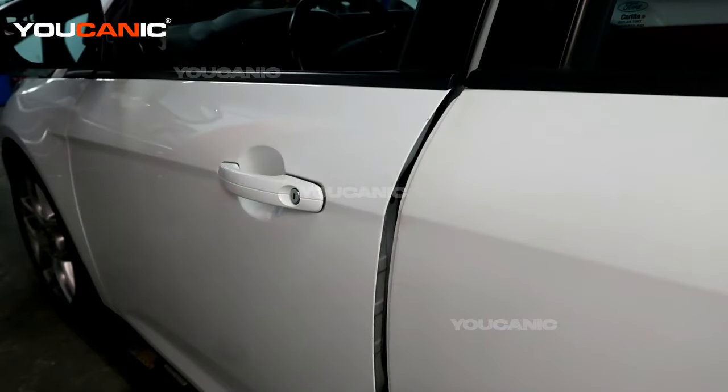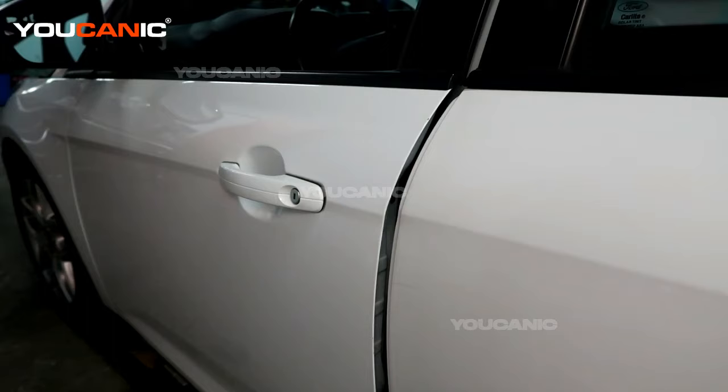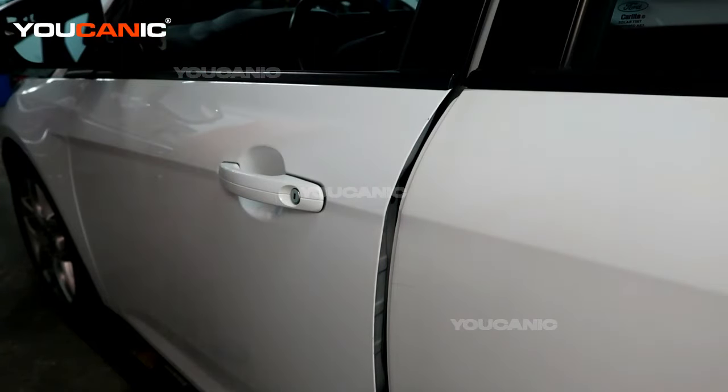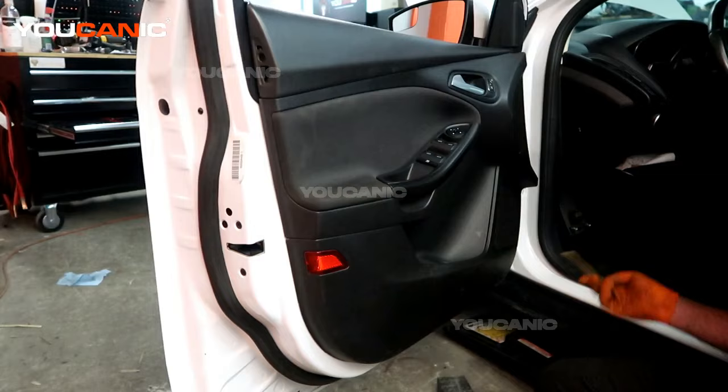To replace it, it's all one full unit — the door lock actuator and the interior portion of this door handle, all as a full solid unit, as well as this cable used for the handle from the inside to open it up. To start, there are a few little covers to remove and then a handful of screws.